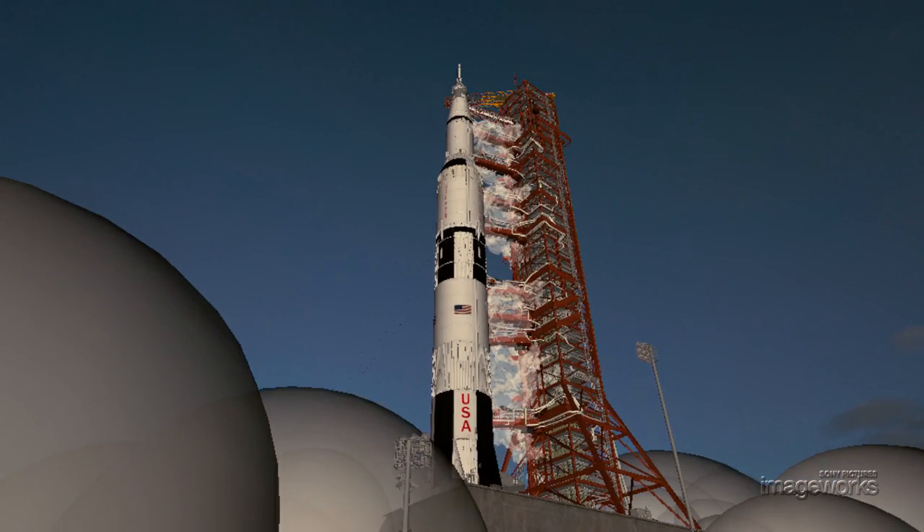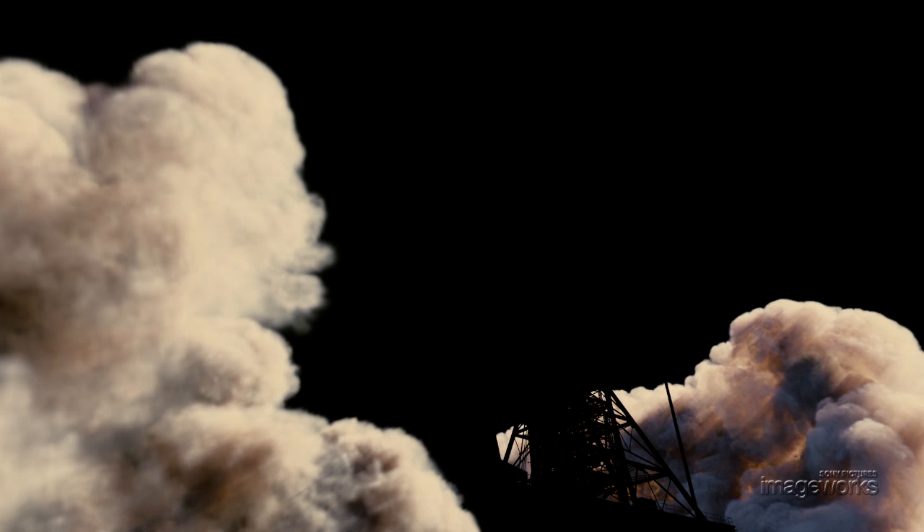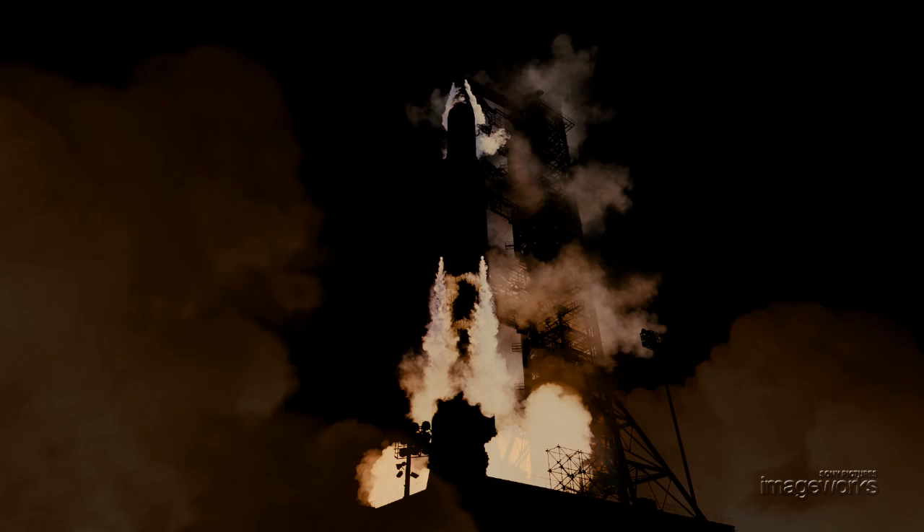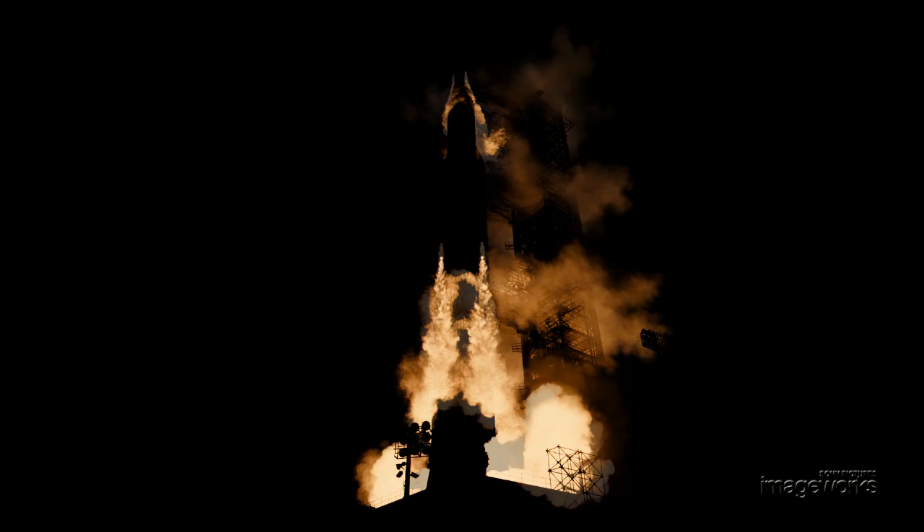To create these large scale volume effects, we wound up rendering everything using Arnold, which is our ray tracer, to get the appropriate lighting and illumination levels. Also, integrating it all together allowed us to marry and blend all of these elements in one render pass.